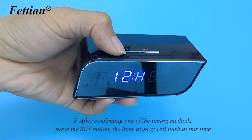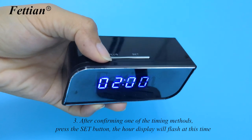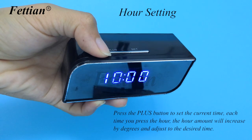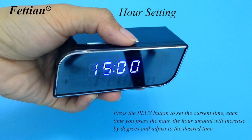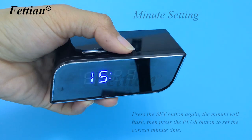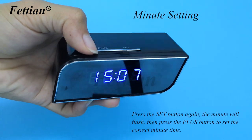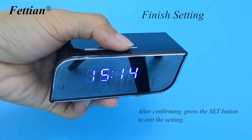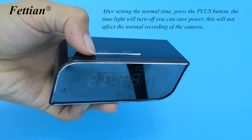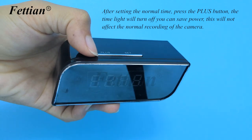After confirming the timing method, press the SET button — the hour display will flash. Press the plus button to set the current hour; each press increases the hour by one. For minute setting, press SET again — the minute will flash. Press plus to set the correct minute. After setting the normal time, press the plus button and the time light will turn off to save power. This does not affect normal camera recording.